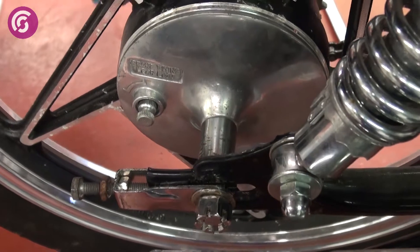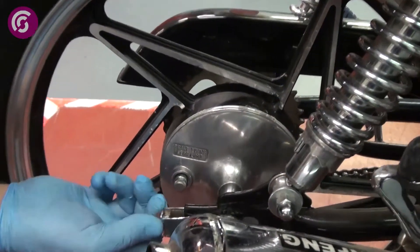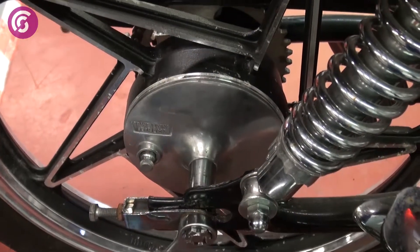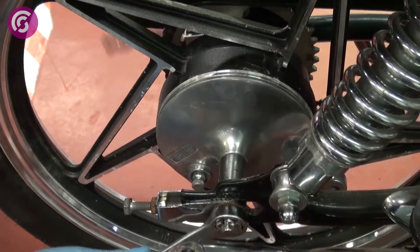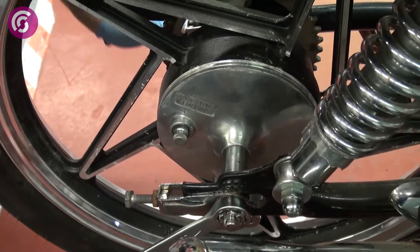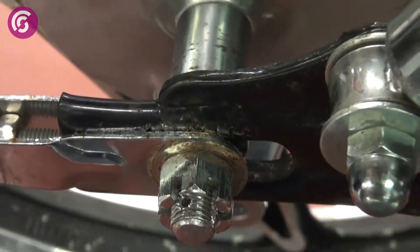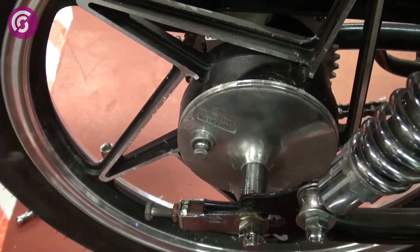Once you've got the notches lined up, tighten that nut up so that locks the tensioner in place, and now we can tighten this up. Line up the hole with one of the slots in the castellated nut, then put a split pin straight right the way through — that'll lock that nut into position. Then we just need to tighten these adjusters up so they don't come loose.